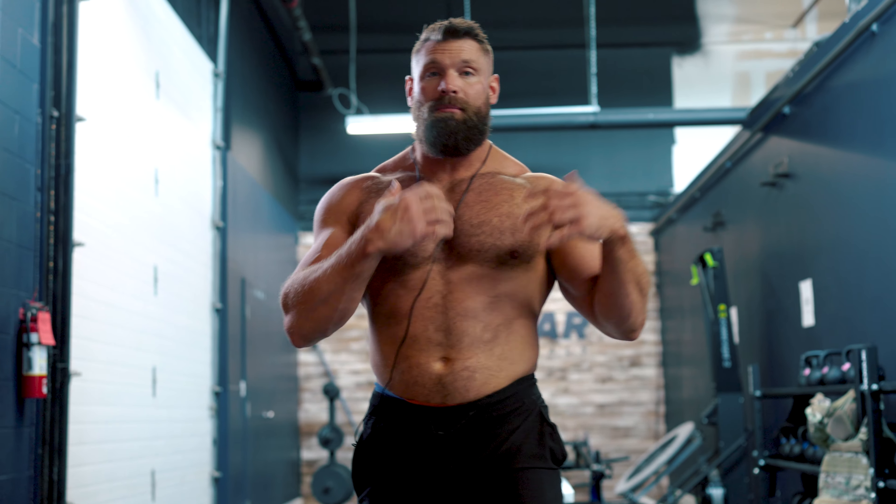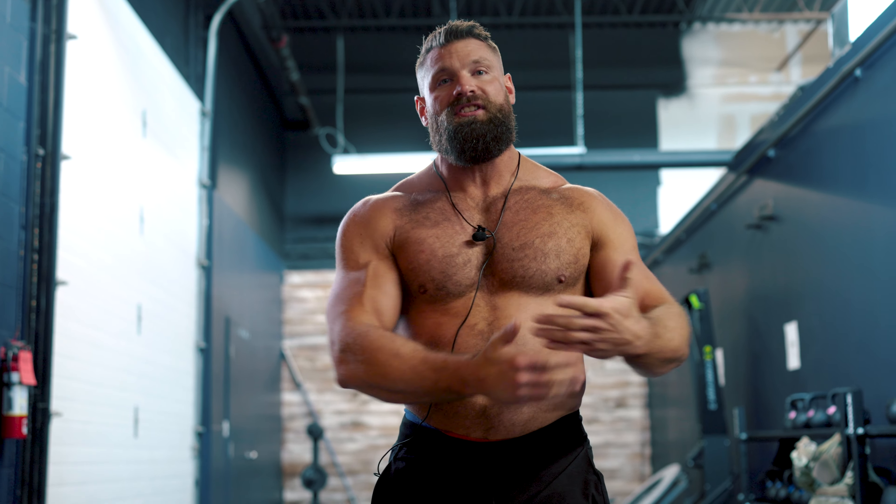Right before we get into this workout, a quick note: you'll want a timer set up next to you. You can set something up on a stand or use your cell phone — just have it on a chrono or stopwatch so it's running and you can keep an eye on it.